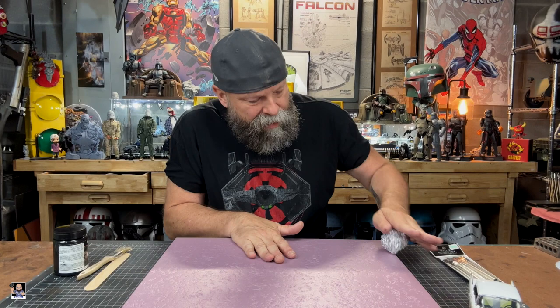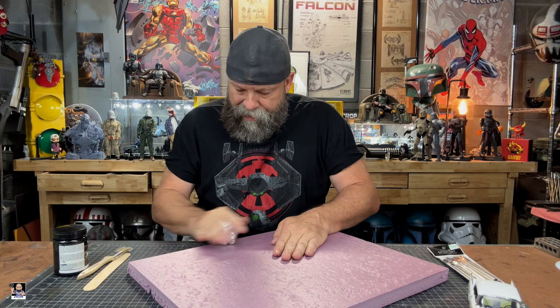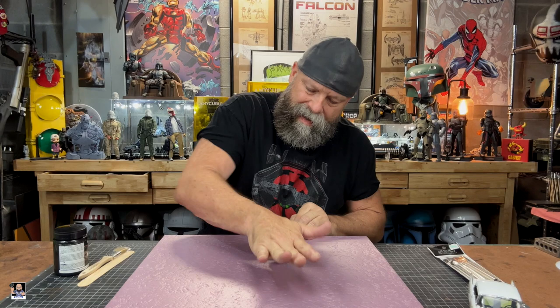We've got to get the texture going — create some peaks and valleys where this can actually fit into it. This stuff is really, really thick based on what I've watched. Even if you're not doing something like this, you can see the texture. If you're doing any kind of dioramas — because when it comes to walls or anything like that — the aluminum foil method, it's there, it's been there, and it works.